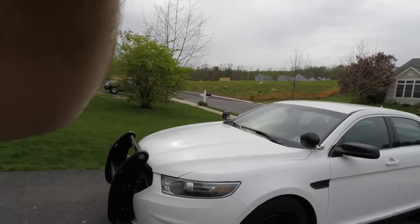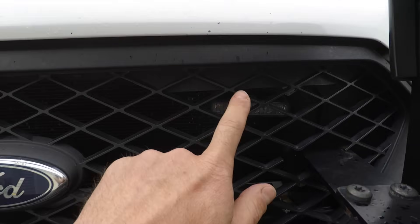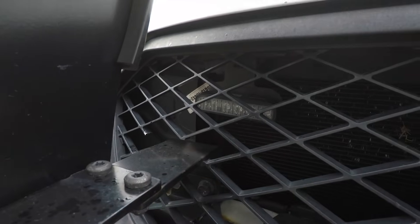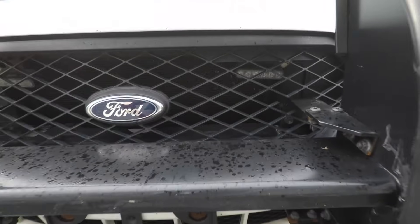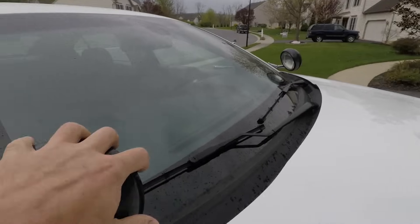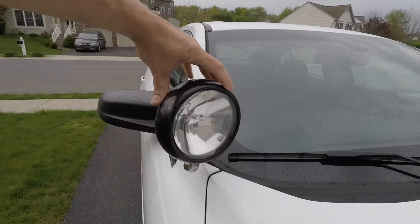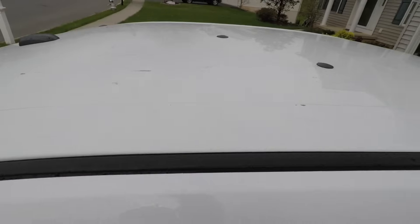So what we've got left: we have the push bar, we also have lights, and strobe lights inside the car and inside the grill. We have two spotlights — one on the driver's side and one on the passenger side. They're not LED, just standard ones. There are some holes that have been plugged on the car.